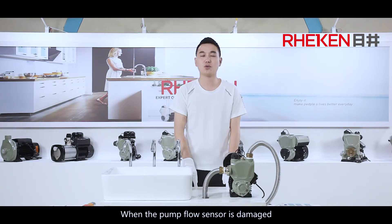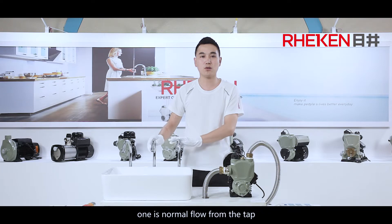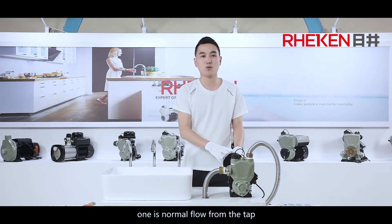When the pump flow sensor is damaged, there will be two kinds of failure phenomena. One is normal flow from the tap, but the pump stops running after six minutes.